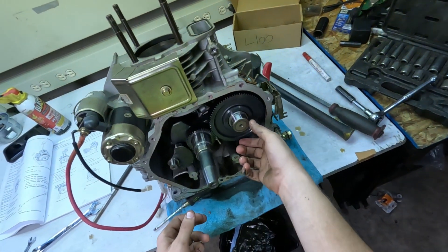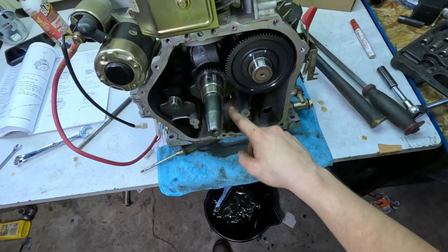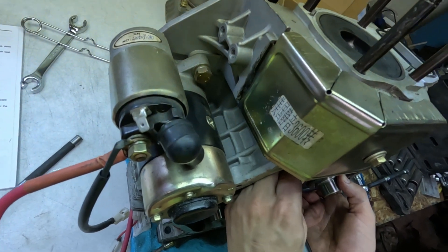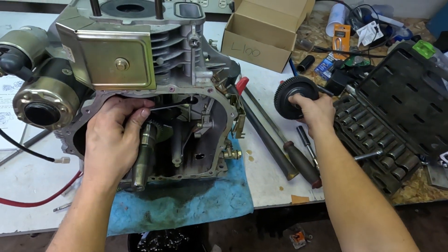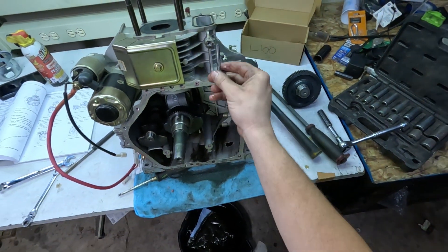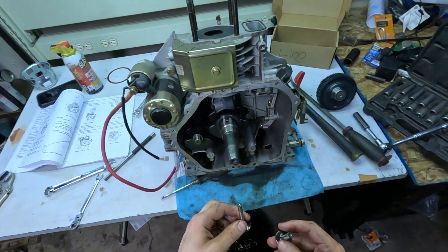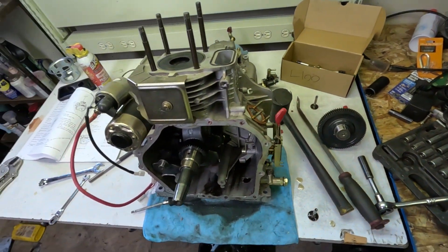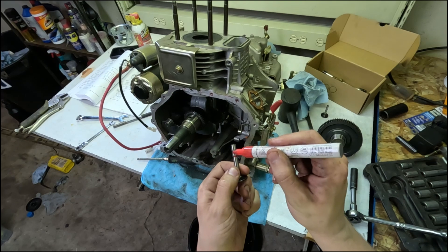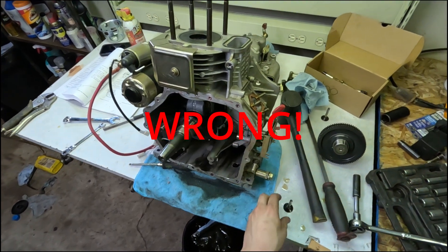The next thing we take out is this camshaft. I want to show something first: if you see right there, there are two dots on this side and one dot on that side — that's how they're timed. All the gears in this motor are timed like that. There are also lifters — these are what go on the push rods which go up to the valves. These should be the same size, but I'm going to label them anyway. The side closest to me is getting two dashes, which I believe was the intake side, same as the other one.